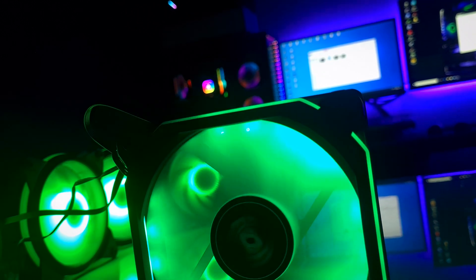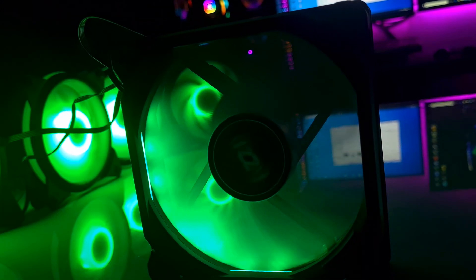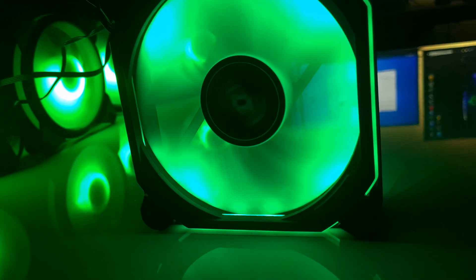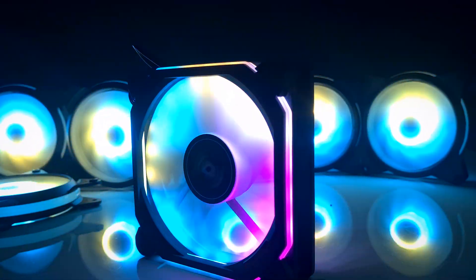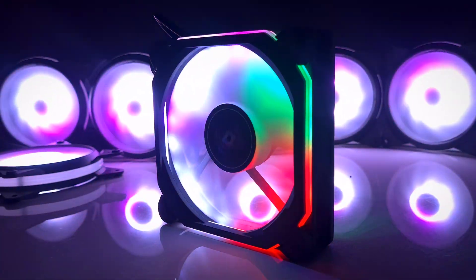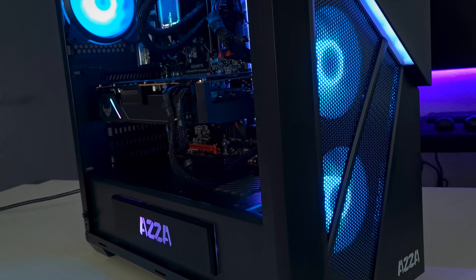I honestly think that the RGB on this fan looks really good. Maybe not as impressive as some $15 fans I really like, but they have very rich, bright, vibrant colors and they all transition smoothly. Maybe adding a couple more LEDs would have been better, but for the price you pay I think it's okay.